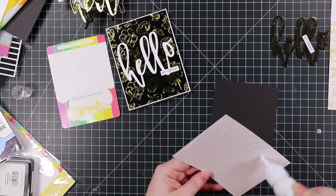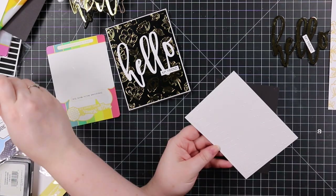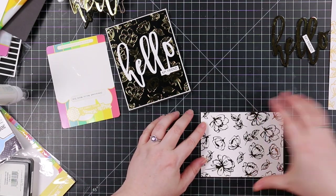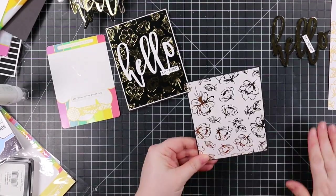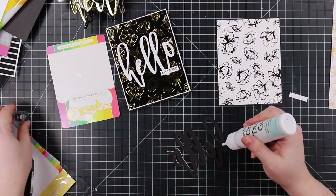Once everything was stamped and foiled, I die cut the big Hello sentiments multiple times and adhered the layers together to give them dimension — because just like Laura Bastin says, dimension is life! She actually sings it, which is fabulous. I won't sing it myself, especially doing this voiceover with a slightly scratchy voice — I won't torture you all.